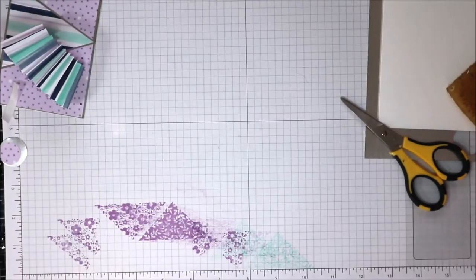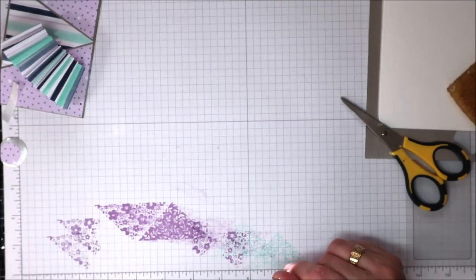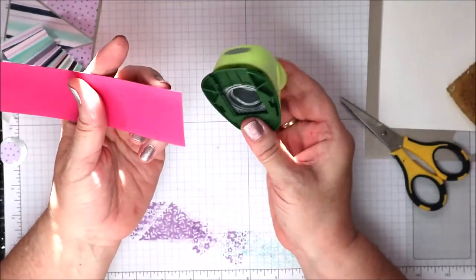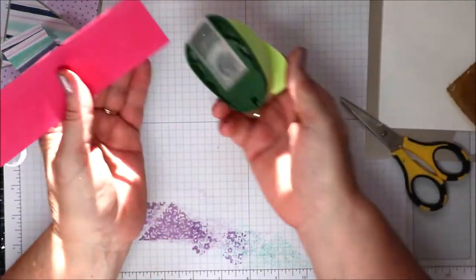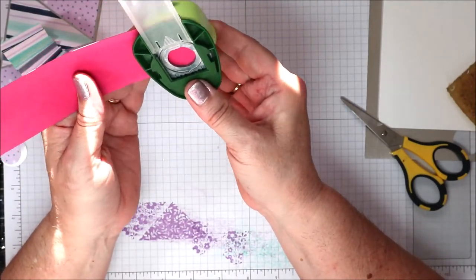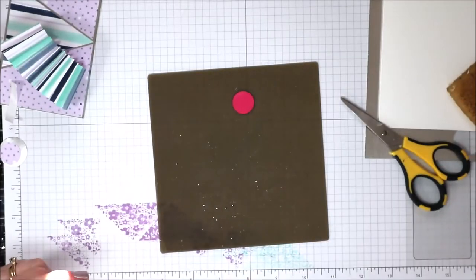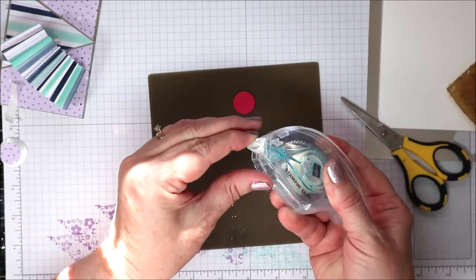It doesn't want to work. There we go — we have a really nice little rosette now. It's not going to stay down as it is, so I'm going to bring in a scrap of whisper white. Stampin' Up doesn't have these smaller punches anymore — this inch-wide punch is a bit too big, but I'll bring in my three-quarter punch. For ladies here in Australia, you can get these smaller punches from Lincraft.